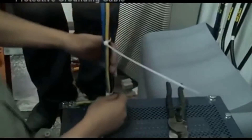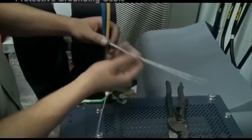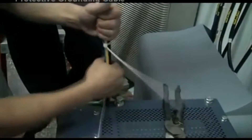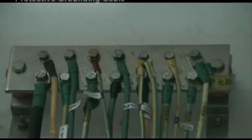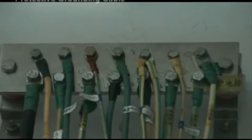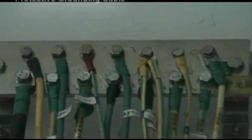Install the yellow and green protective grounding cable to the PE binding post. The cables should be bound with an interval of 200 mm between each other.